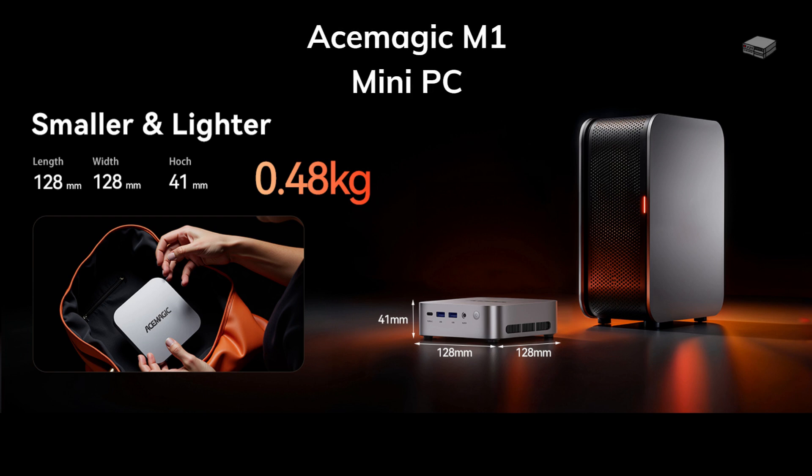What if a compact mini PC could handle serious work, casual gaming, and your entire home office setup, all without taking up more space than a coffee mug? That's the promise of the AceMagic M1 mini PC, and today we're going to find out if this little powerhouse can actually deliver.